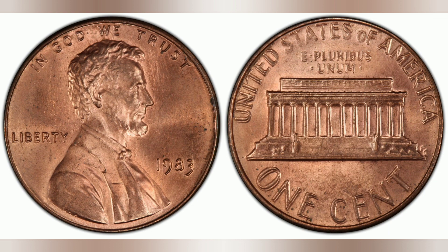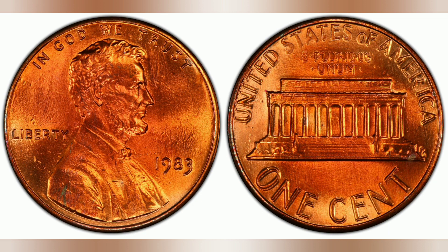Coins are typically graded on a scale of 1 to 70. A grading of 1 means the coin is worn to the point of barely being recognizable, while a 70 means the coin is nearly perfect and looks like it was just created.